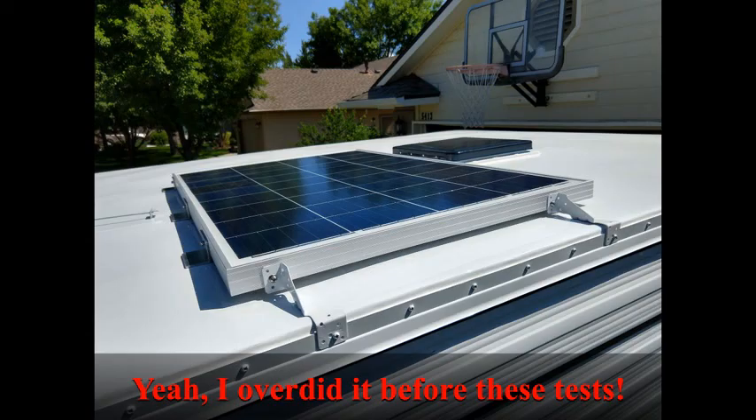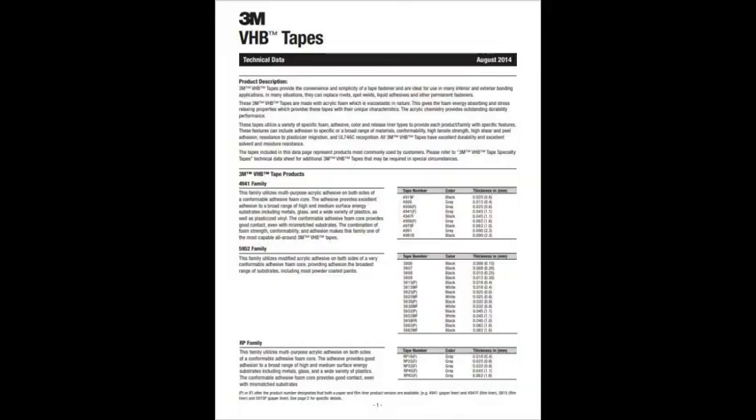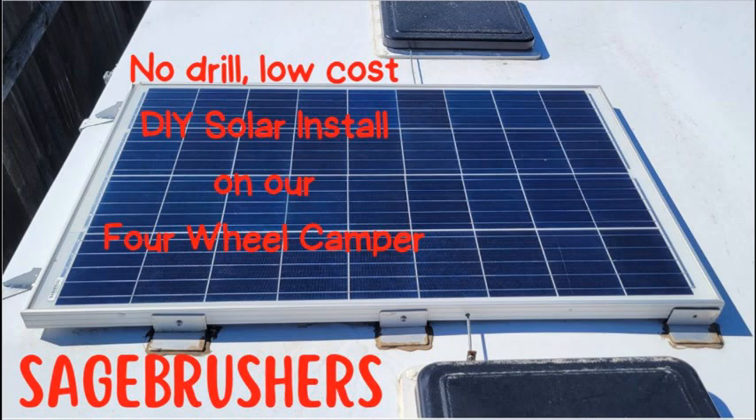I hope this information has given you some extra confidence in completing your solar install without drilling any holes in your camper. The 3M information and materials I used are linked below. I have a companion video on my own inexpensive DIY solar install, also linked below. Thanks for tuning in.